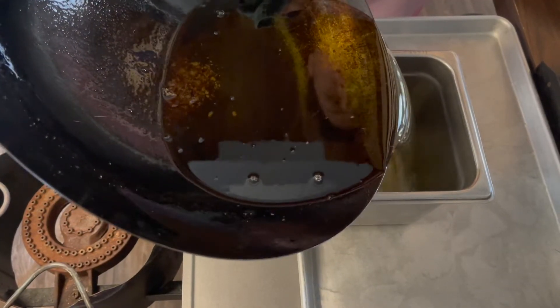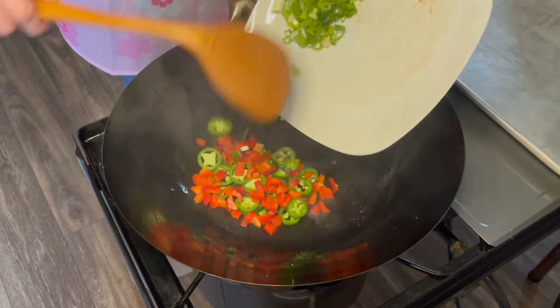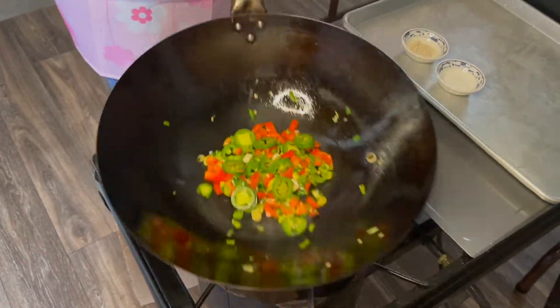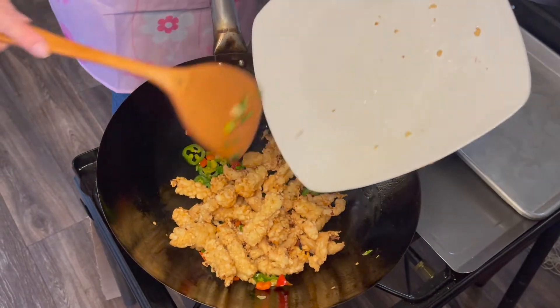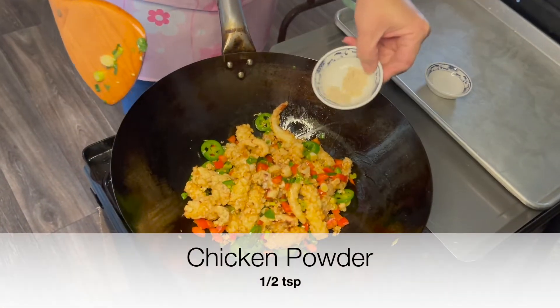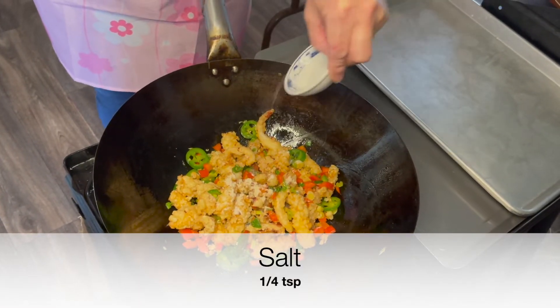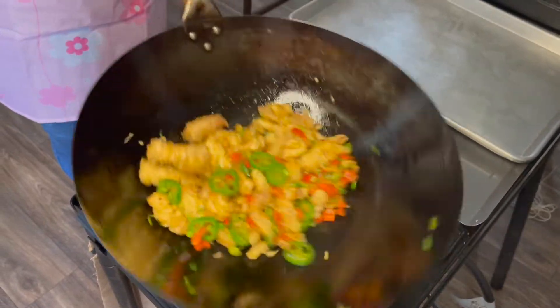Pour the oil out and use it to cook the herbs on medium-low heat. Now add the calamari in, then add the chicken powder and salt. Mix everything together and it's done.